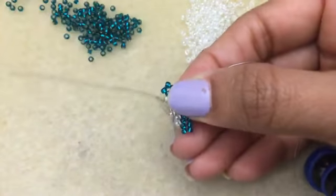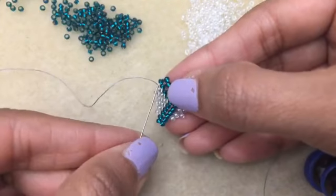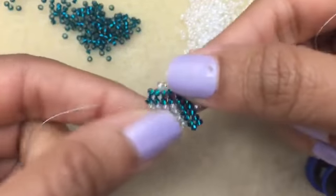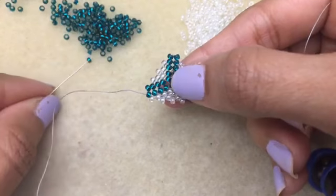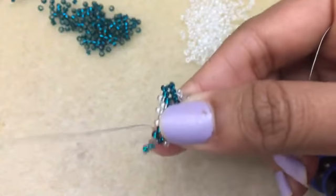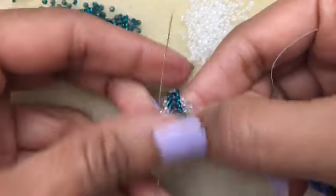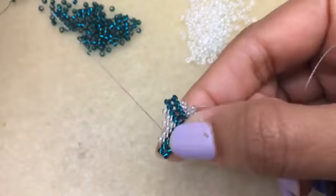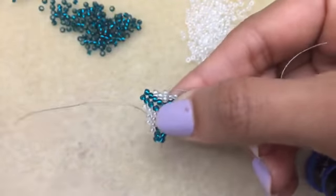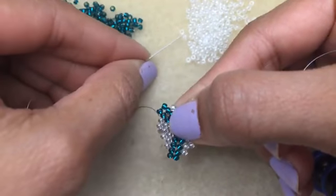There's one there and one here, and then we go into our green beads. I'm trying to pick up our one. Go into the next one here and this one. We got one more to add, then we go into the green.